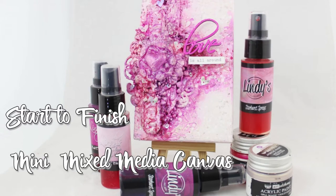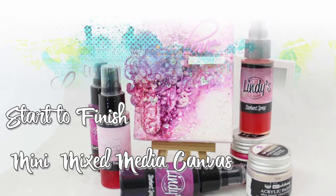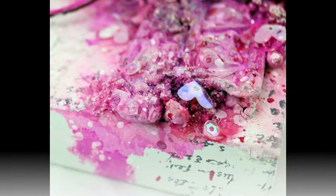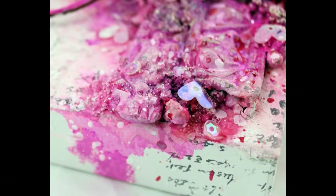Hello and thank you for joining me today. Today I'm sharing with you a 4x6 mini canvas that I created a while back, but I was waiting on the right color palette and I really wasn't sure what I wanted to do with it.